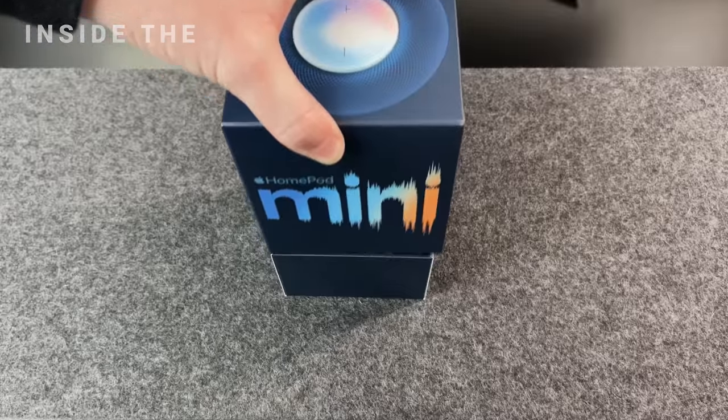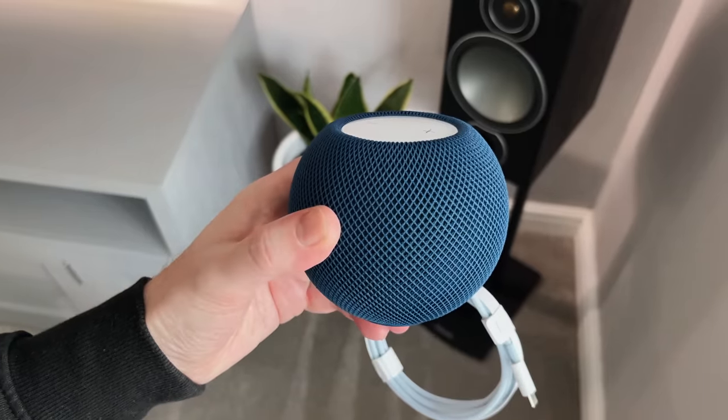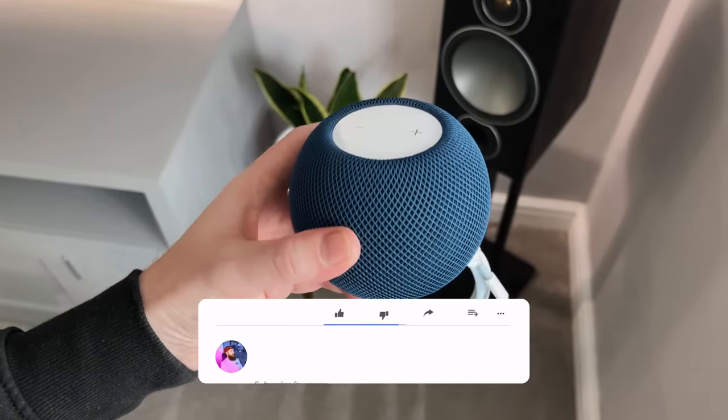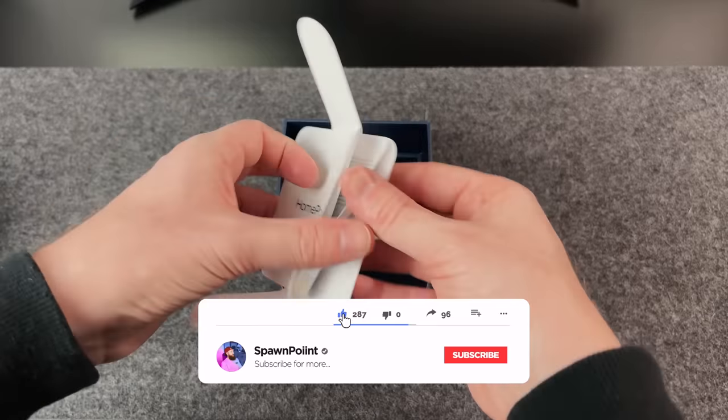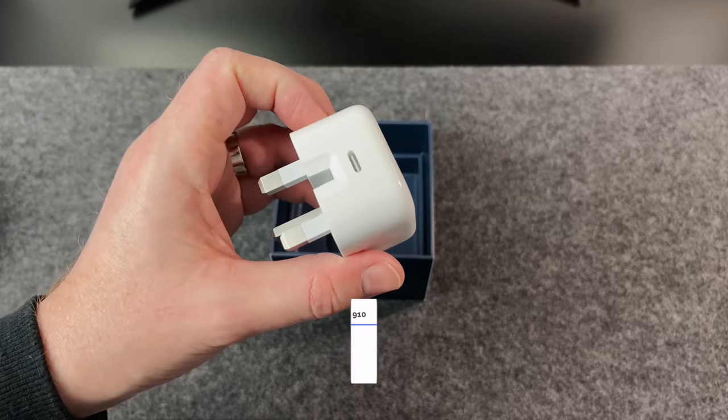Let's get this opened up and see what we get. Here it is — this is the new blue HomePod Mini, and this looks really nice. I'm really pleased I went for this colour. Under that there's the setup instructions with an Apple sticker, and finally the plug — it's a 20 watt brick which is also USB-C.